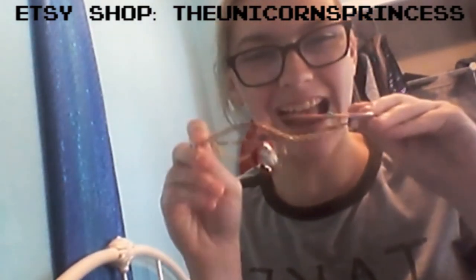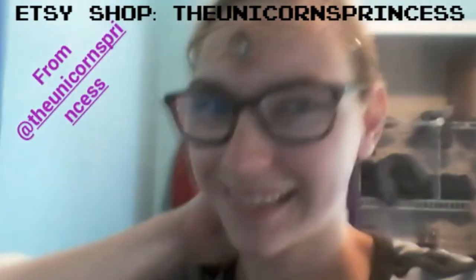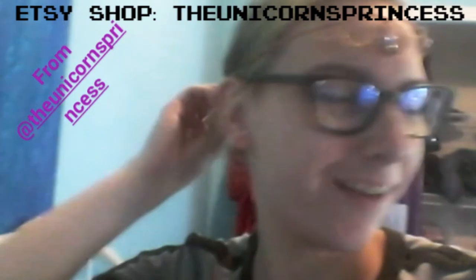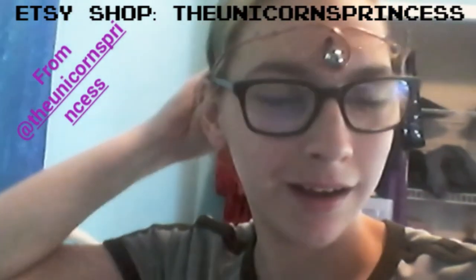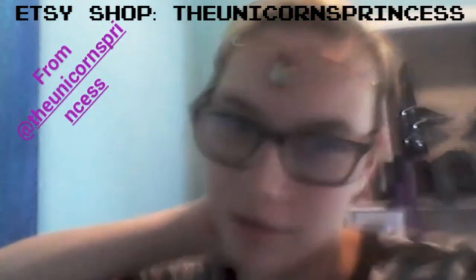It's a mermaid crown! Look at it! What do you guys think? I think it's pretty cute. It fits pretty well. I'll probably need to tighten it a little bit because I've got a small head. But yeah, I feel very gypsy, adorable, mermaid-y. I love it.